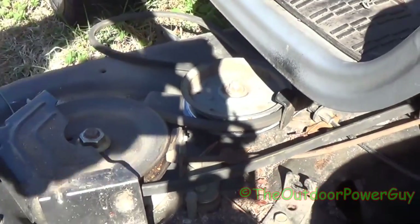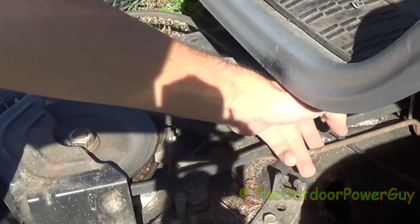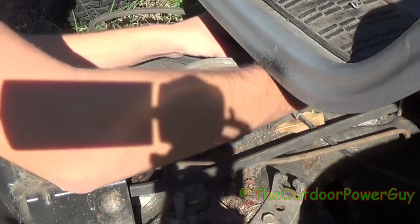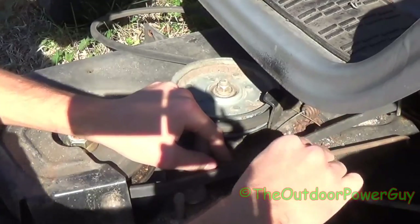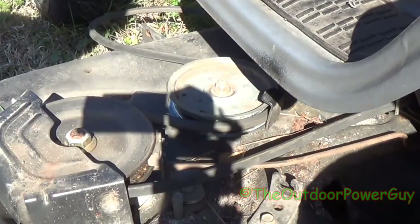Then you unhook the spring. To get this aggravating spring out, you push the cable under this bar right here — you can see this bar. Then once that cable's all the way over, you pick it up and unhook it, and then you pull it through this groove right there. That's how you get that cable out. Sorry I couldn't show it exactly — this cable's broken anyway.